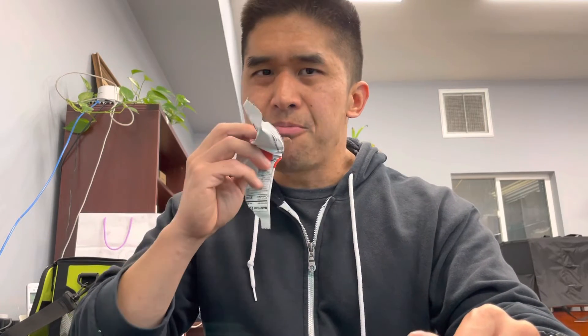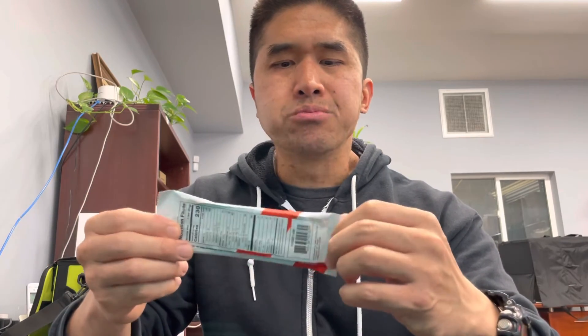On a scale from 1 to 10, probably a 5 or a 6. I'd skip on it. I need to try some of the other flavors though. Well, that's been your review of the One Bar Peanut Butter Cup flavor. Until next time.